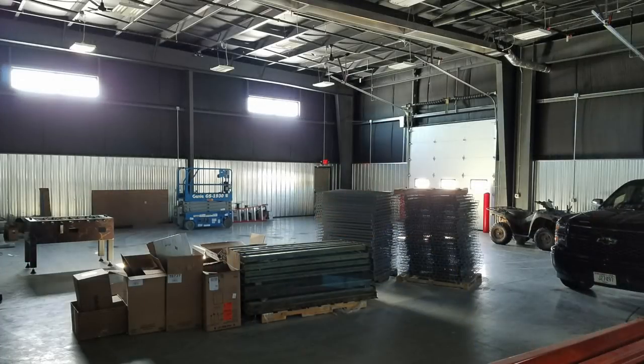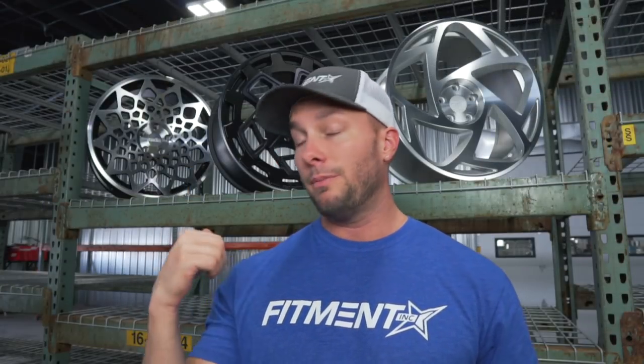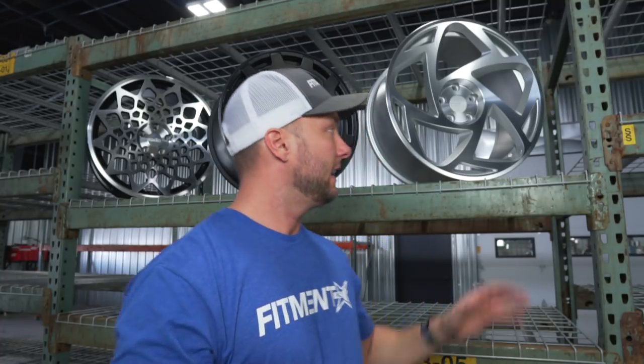Hey, what's going on guys, it's Andrew. I'm just out here chilling in the shop right now trying to take advantage of our pretty super dope receiving area. We just moved into the new shop a couple days ago and haven't moved all the products and storage items over yet, so I'm going to take advantage of all these really sweet vintage old-school metal racks and do some photo shoots of some of the wheels. Today we're going to shoot some of the Radiant wheels.